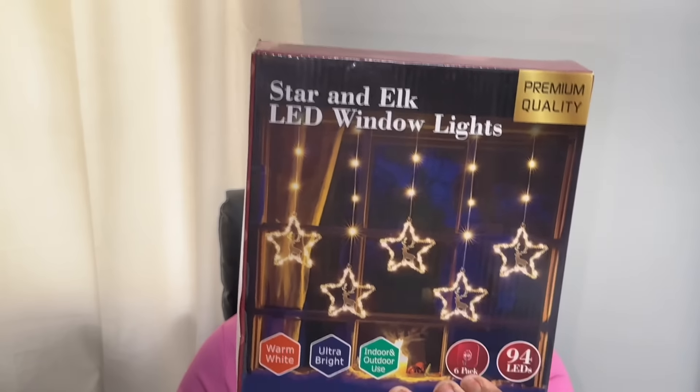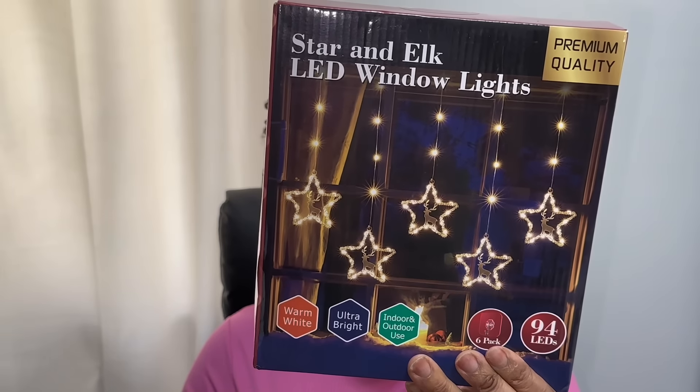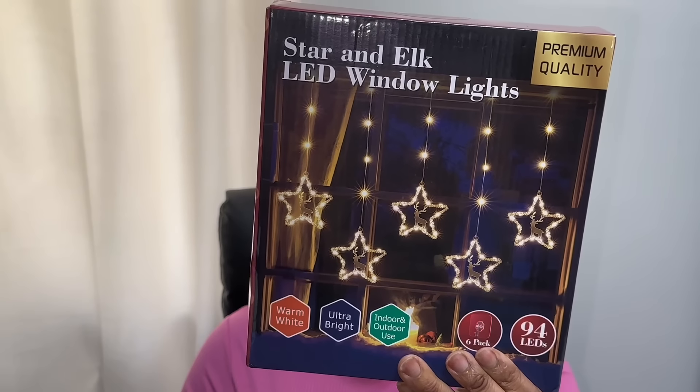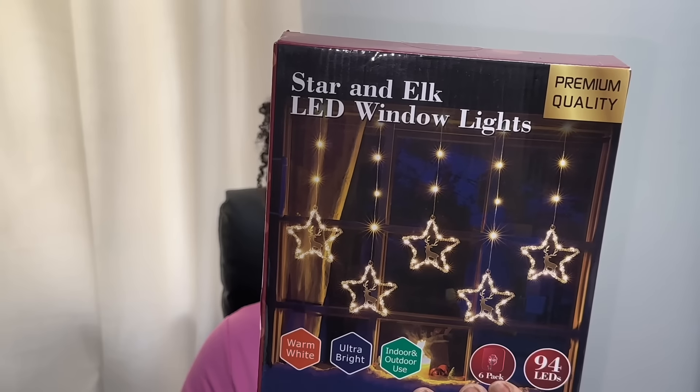Welcome back to my channel. Today I'm going to do a review on some Christmas lights that you can hang in your window that I got from Amazon. These lights are super cool and add a pop of Christmas in your windows. This is how it looks in the package. These lights are warm white, ultra bright, and can be used indoors or outdoors. They come six in a pack.